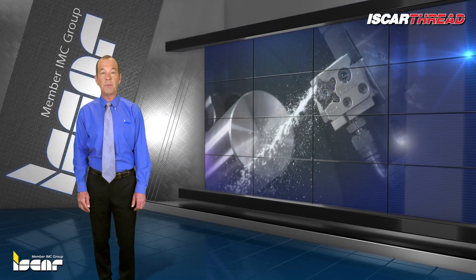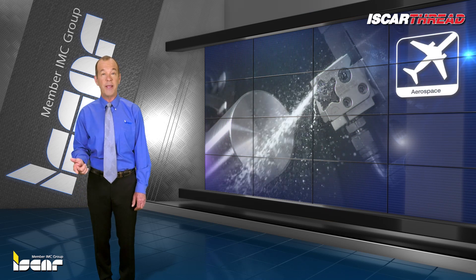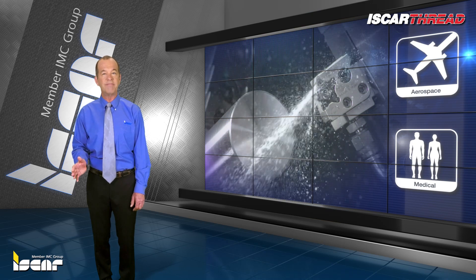Iskar's jet high pressure tools have proven to be highly effective in the aviation, aerospace, and medical industries, where machining difficult-to-machine metals is a common issue.